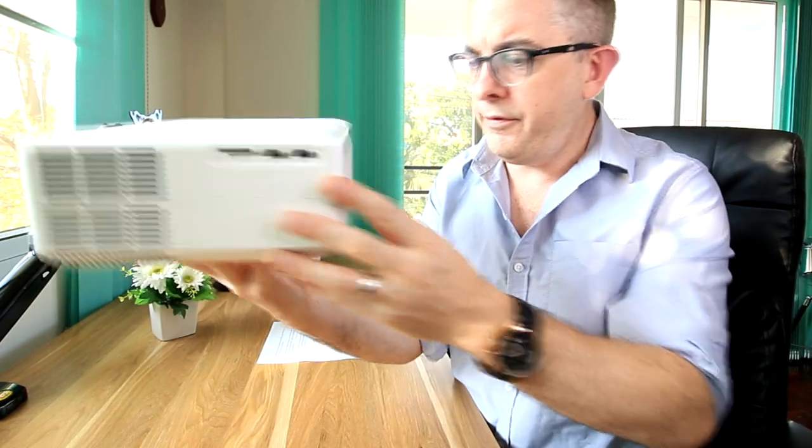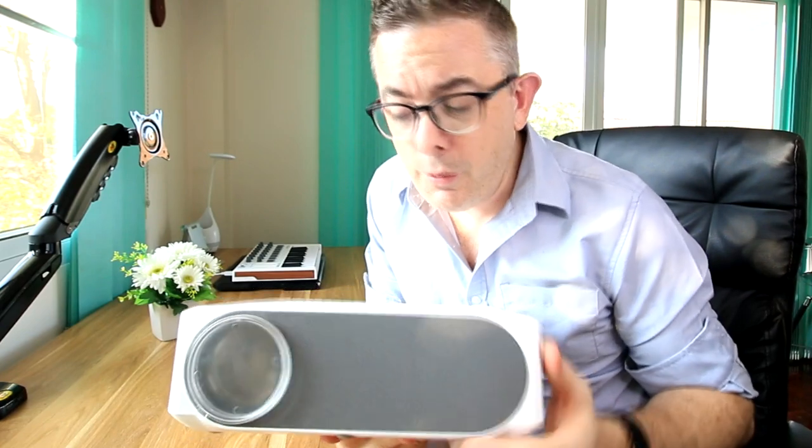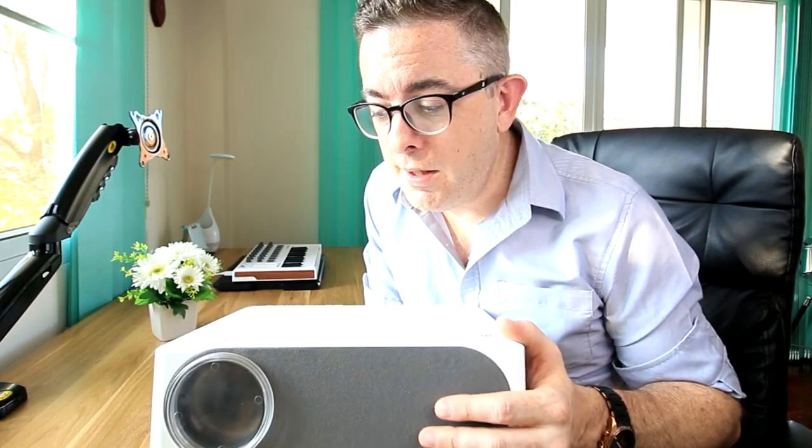The other cool thing about this projector is that we have a really good speaker on the front, and I believe on the back too, and it supports Dolby AC3 surround sound. So it gives you a really nice, rich cinematic sound. No need to plug in a Bluetooth speaker, which is a plus if you want to save on space and money — you don't have to buy a soundbar or a Bluetooth speaker. I was actually really surprised about the quality of the sound that comes out of this. Really, really good.